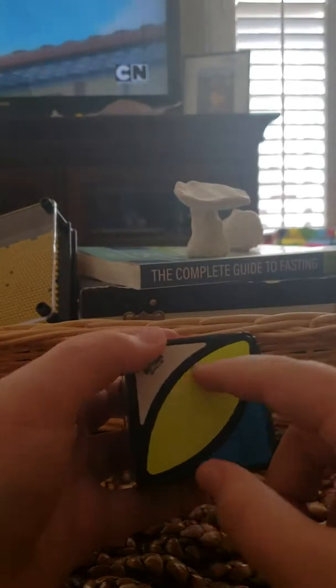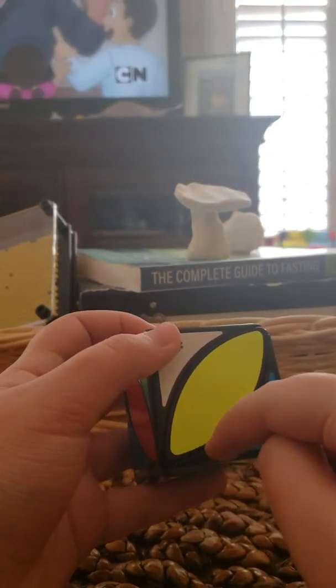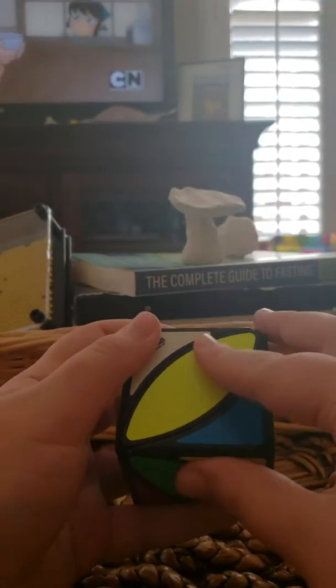So you have your nice scrambled ivy cube here. What you want to do is find a leaf — these corner pieces are called leafs, so I might be referring to them as leafs a lot. Find one, it doesn't matter what color it is. Look for any yellow corner pieces — there is one right here.